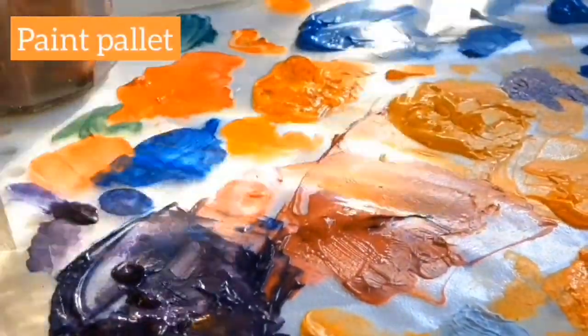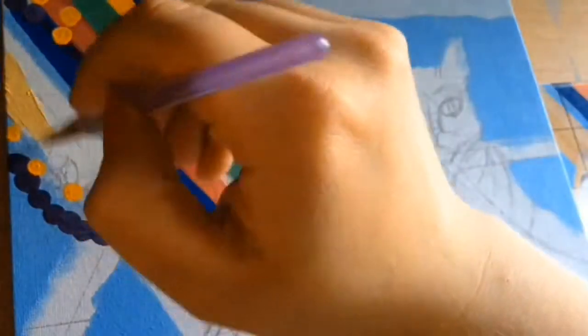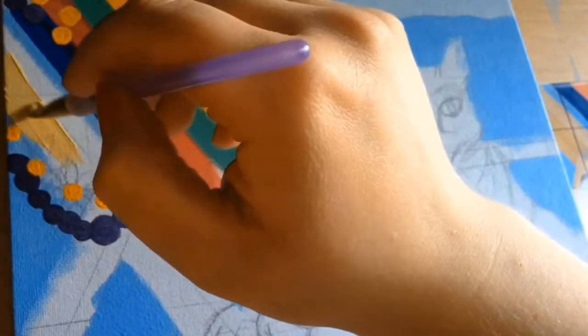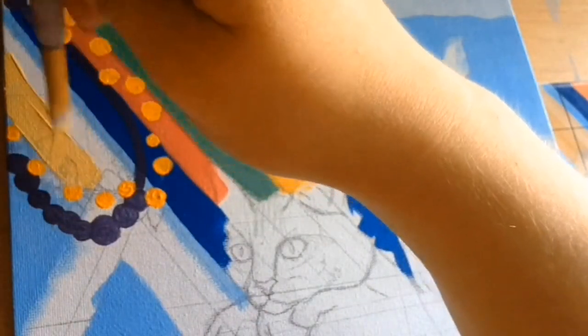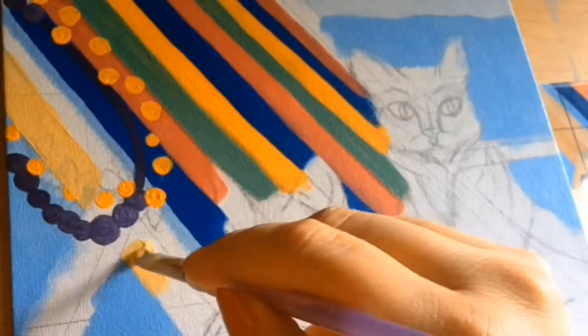This is probably the prettiest paint palette I've ever had. So for this next lot of clips, they're very, very short because my phone started running out of storage and I wasn't able to capture them in full — but what I do have I am going to be showing you.